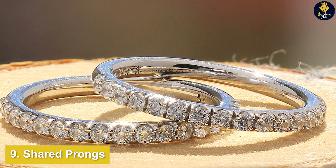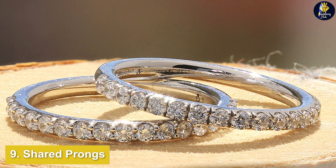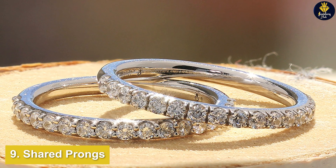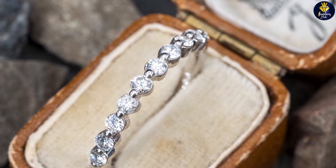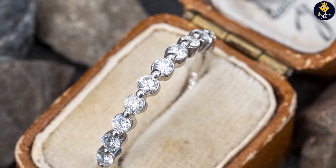Shared prongs are an alternative style. Instead of a single diamond on top of the ring, shared prongs are often found along the shank, where adjacent diamonds share two prongs. The goal is for the prongs to blend in with the piece so they aren't as visible.